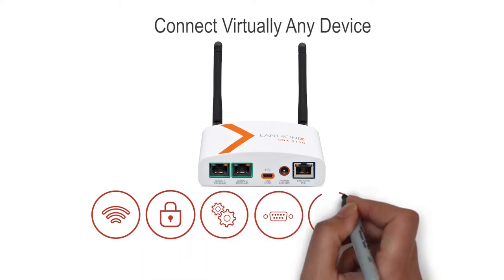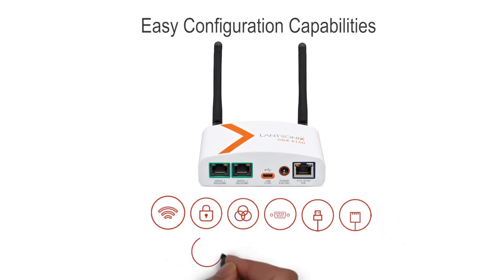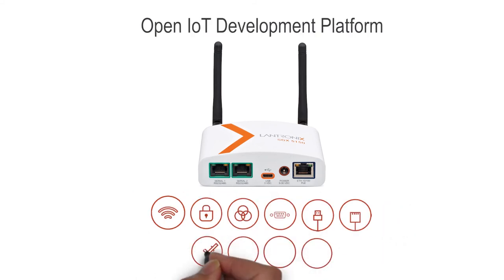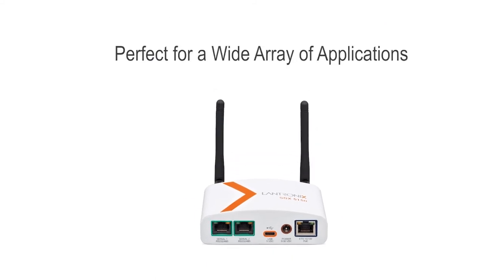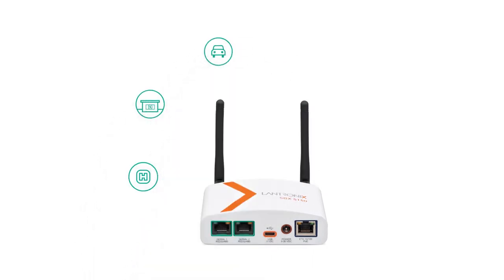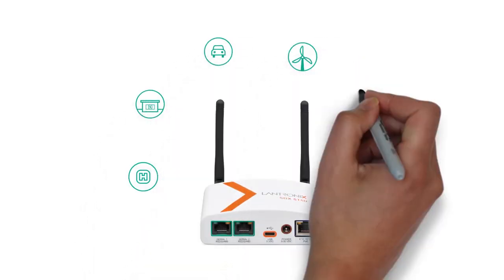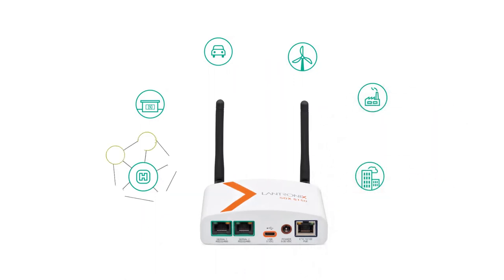Multi-interface options allow you to connect virtually any business-critical asset. Combined with easy configuration capabilities, an open IoT SDK, and industrial-grade design, the Lantronix SGX 5150 is the perfect choice for wireless IoT enablement across a wide array of applications such as medical, retail, transportation, environmental monitoring, industrial automation, smart cities, and more.